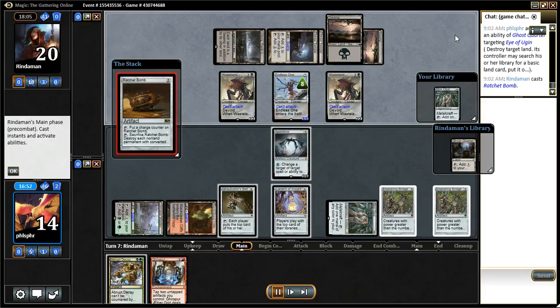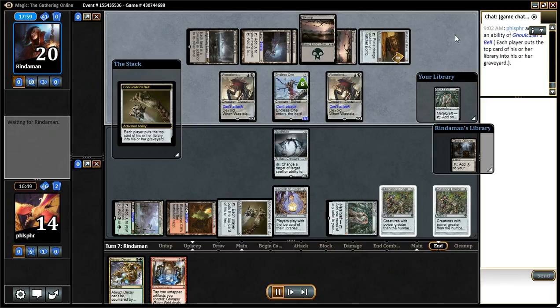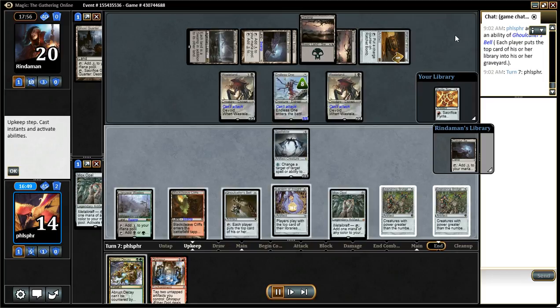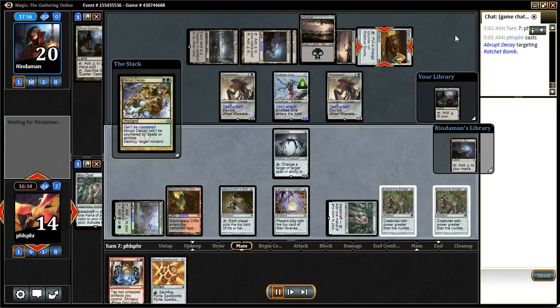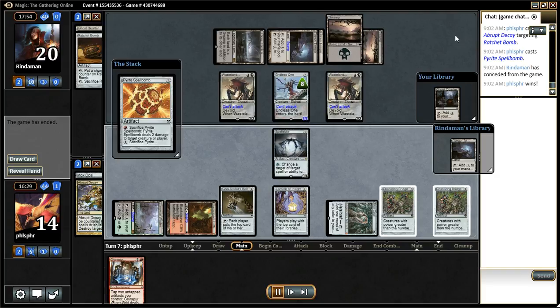It's kind of mean I guess, but now he thinks he's got something to break the lock — but it's not going to happen, I still have decay in hand. So the game's over now.